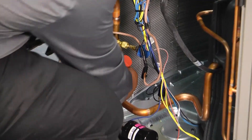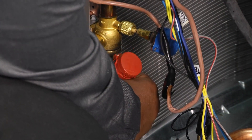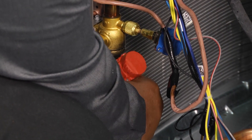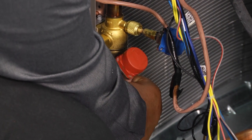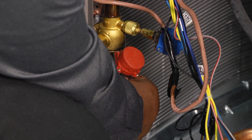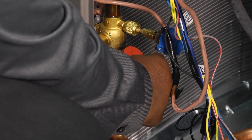You want to make sure that your connections are snug because you will hear it hissing and leaking. We may have to tighten it up. I don't know if I got it on tight enough, but once you're on you can see that little green light there kind of flashing on it.